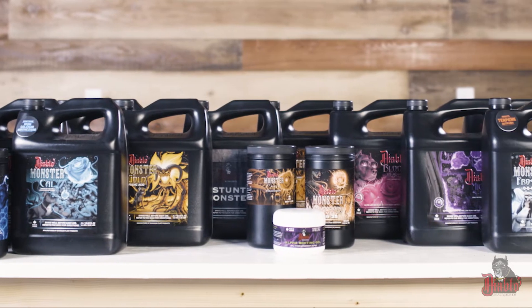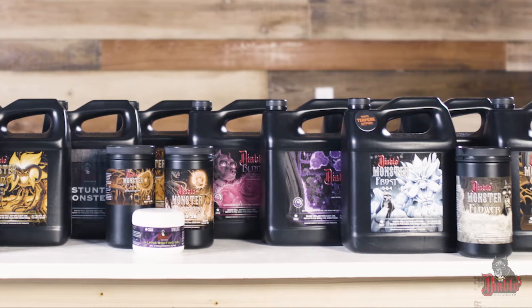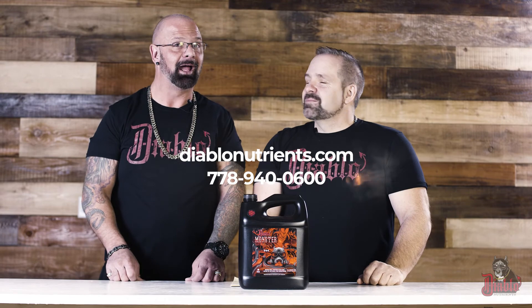It's just another example of how all of our products sort of tie in together and help each other work all the way through your plant cycle. So if you have any more questions about this product or any others, just look it up on our website, give us a phone call, or check your local retailer — and unleash the beast.